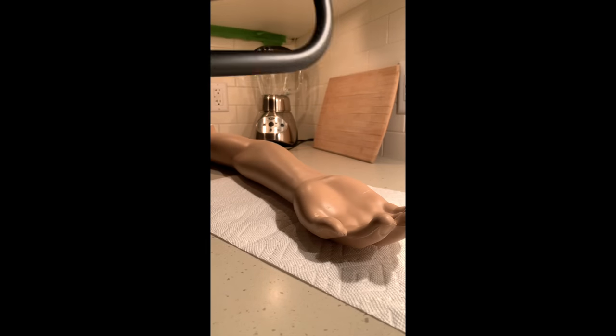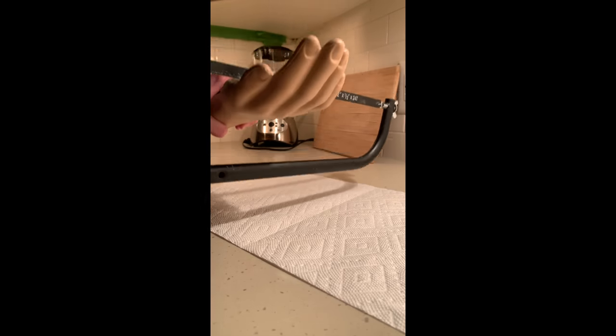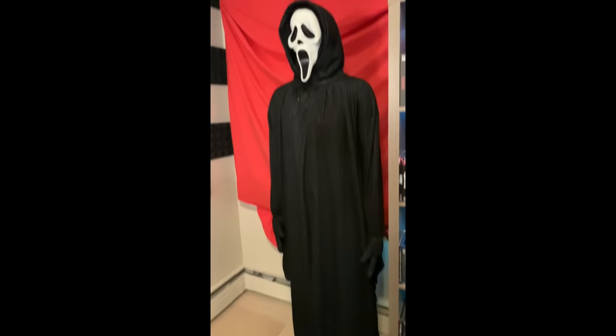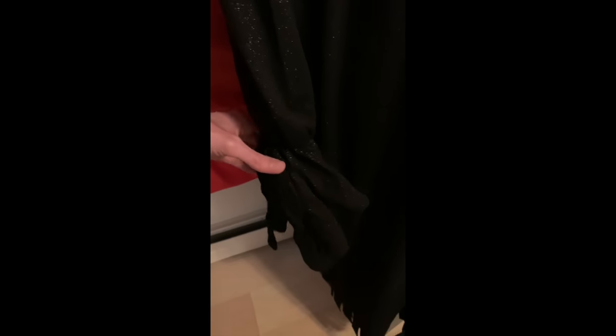An immediate solution would be to find a mannequin that has more articulation, specifically in the hands, but clearly I did not plan this out very well. So this is going to be a very hasty quick fix, which is probably going to require a bit of elbow grease because this plastic is very durable and hard to cut through. Rather than watch me try to do this, let's just get to the finished result. As you can see, this looks a lot more natural now — so much so that this thing has actually startled me several times just from walking by the room and noticing the giant silhouette in the corner. I ended up using aluminum foil just to form little fingers to fill the gloves, and while it still doesn't look perfect, I'll probably find some sort of soft foam or lightweight plastic hand in the future to give it the most realistic look possible.